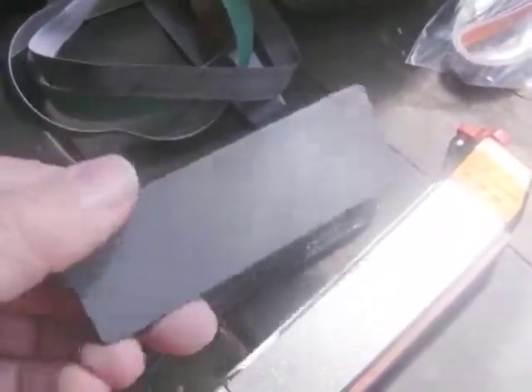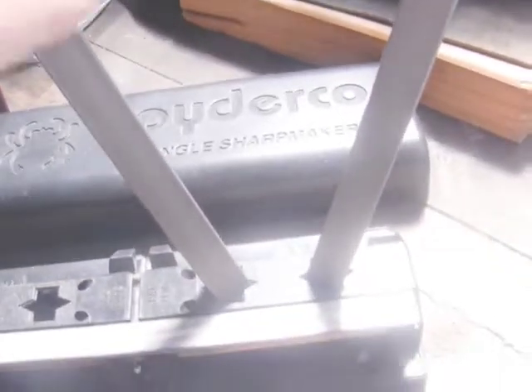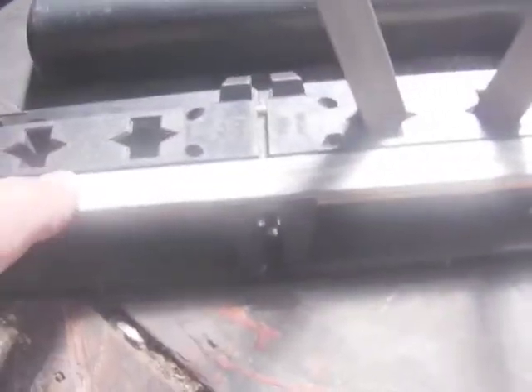A while back I bought the Spyderco Sharpmaker — this is a great tool, particularly if the knives already have an edge and are just going a bit blunt. I use the rods to touch up kitchen knives at home, then switch to the white rods and finish with stropping. My strop is just a leather belt — I don't even have it glued to wood, but it works well.